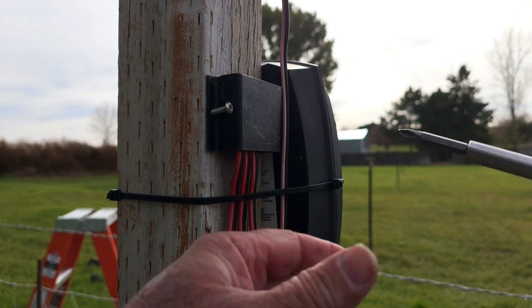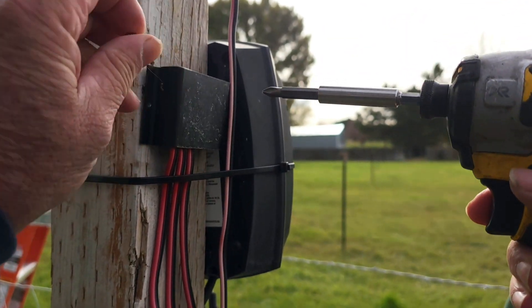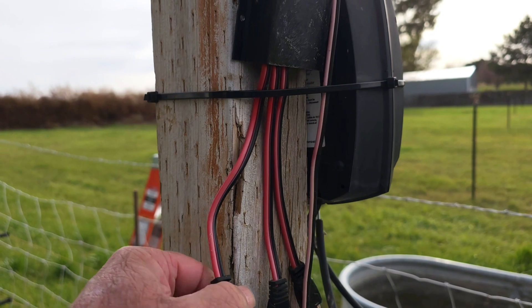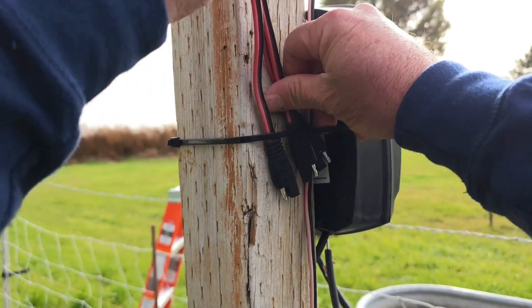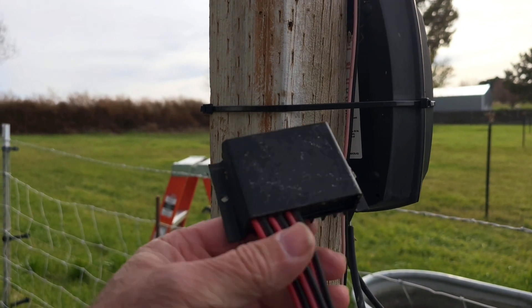Let's get our old charge controller pulled off and unplugged. One of the cables goes to the battery and one goes to our solar panel. It's been a good old unit but it's time to be replaced.